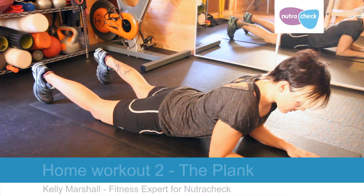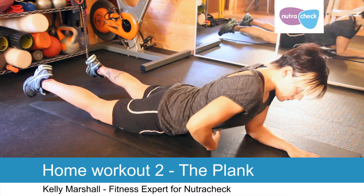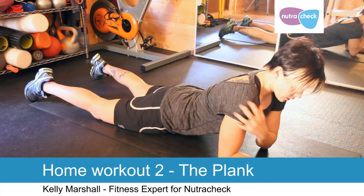This exercise is called the plank. It targets your core muscles and it also works your shoulder stabilisers.